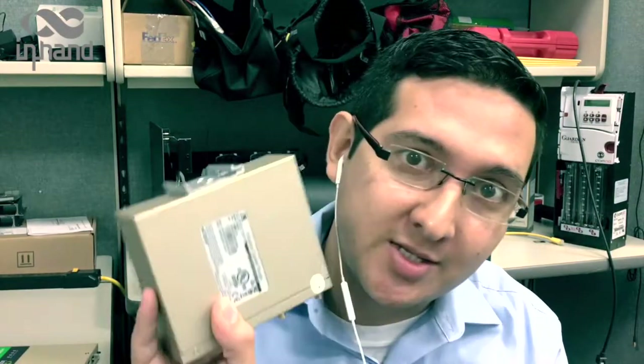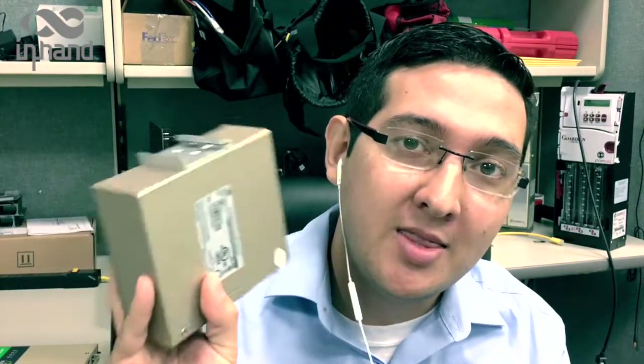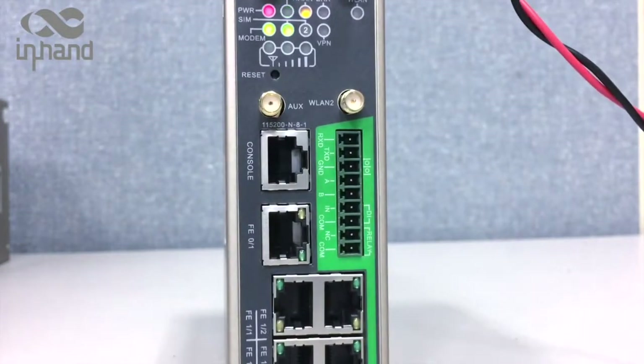Hello everybody, my name is George. I'm a technical support engineer at InHand Networks, and today we're going to learn how to reset the InHand Networks IR900 series router. Let's get started.